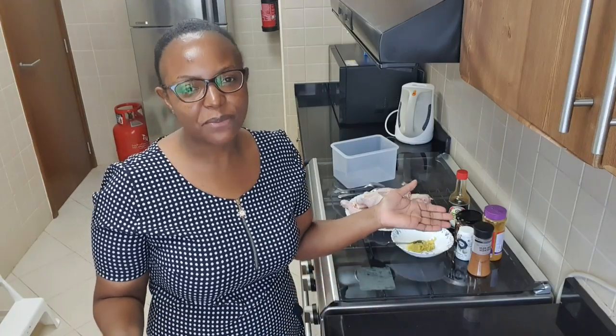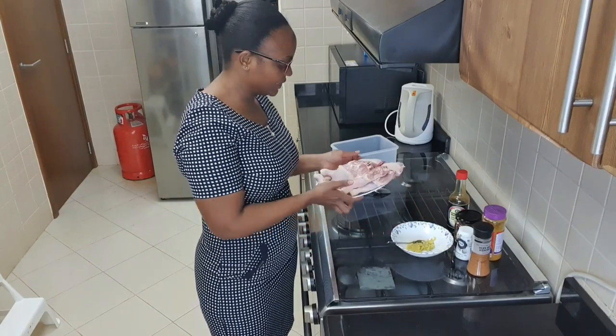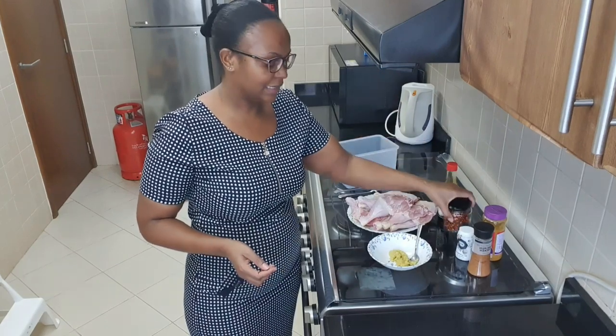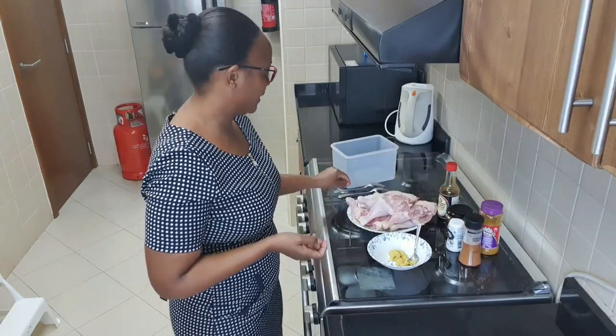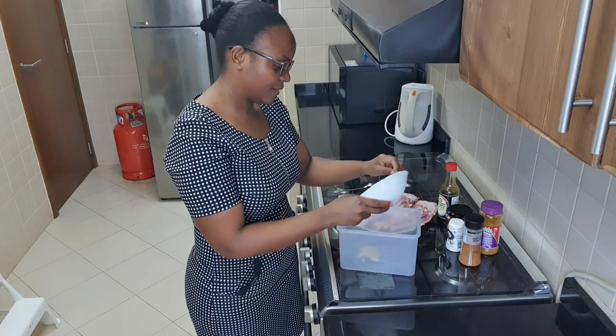I want to surprise my husband. I want to make a peri peri chicken for him. Here are my chicken pieces — these are leg parts. The ingredients are: soy sauce, chili flakes, pepper, curry powder, and peri peri chicken spice. I'll go ahead and marinate my chicken.